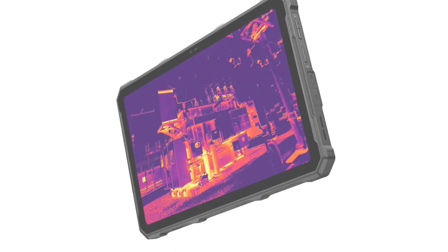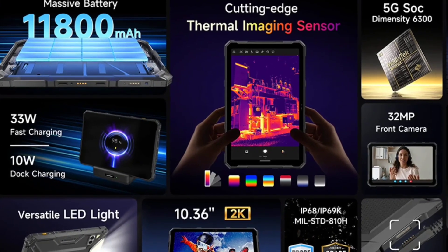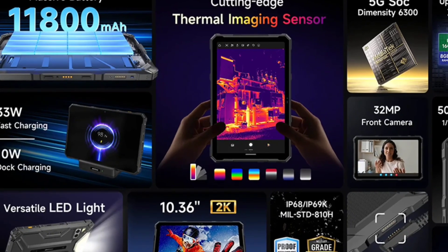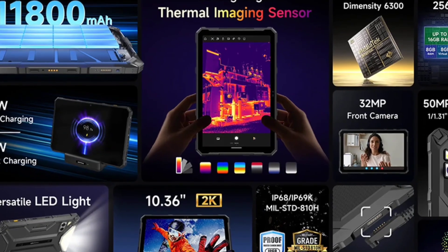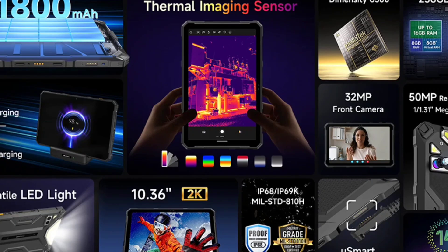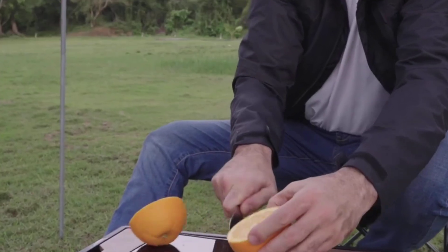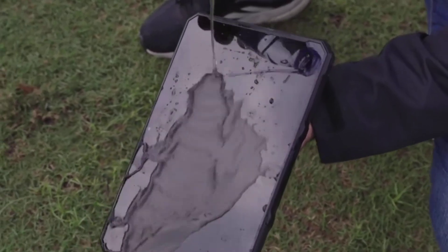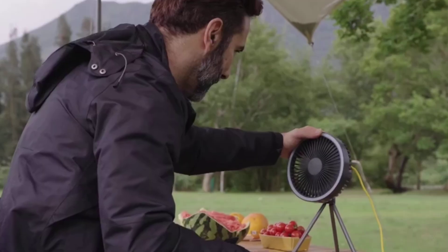Both devices share identical top specs: they are backed by an 11,000mAh battery and support 33-watt fast charging as well as 10-watt dock charging. Both feature a bright LED camping light at the back, perfect for nighttime outdoor enthusiasts, along with a 10.36-inch 2K display. The Dimensity 6300 chipset handles performance.